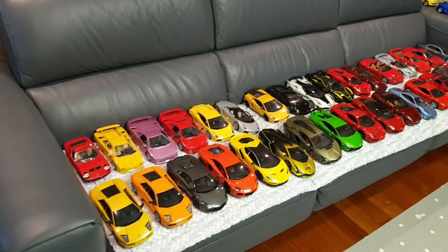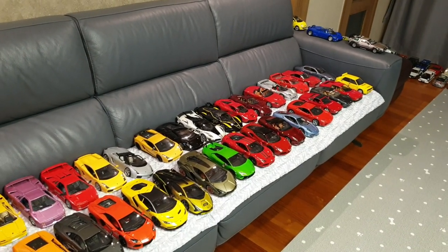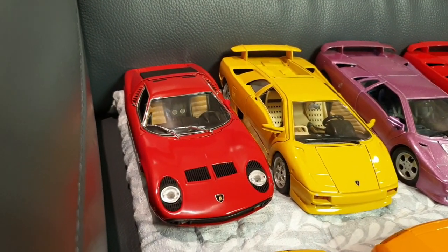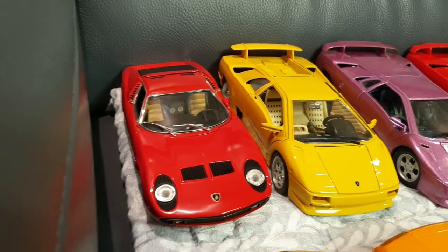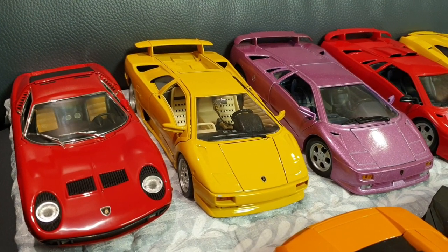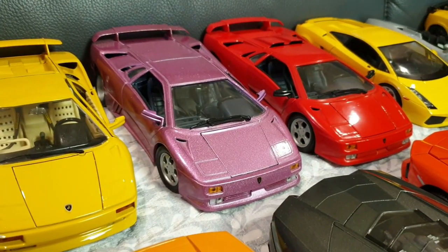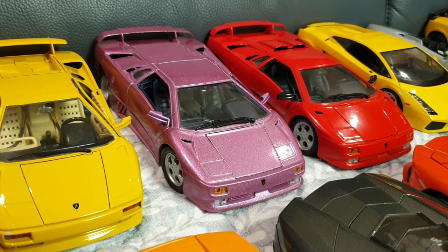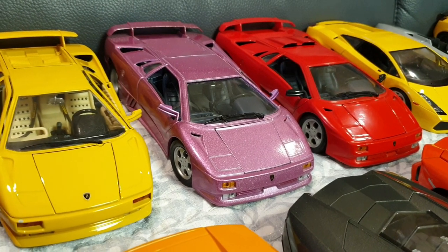Here we have some Italian cars, mostly Lamborghinis and Ferraris, but some Maseratis and Lancias. Here we have the Lamborghini Miura P400SV by Anson. Next up, we have a Lamborghini Diablo — the earlier 1990 model by Burrago. That one's a Lamborghini Diablo SE30, 30th anniversary, in this beautiful violet color. This is my favorite model of them all. It's made by Maisto.